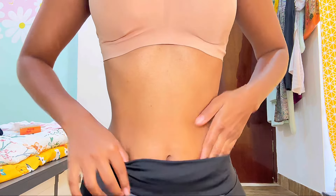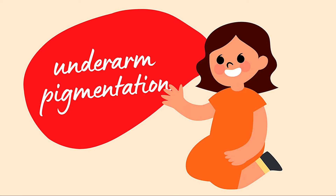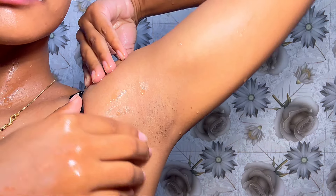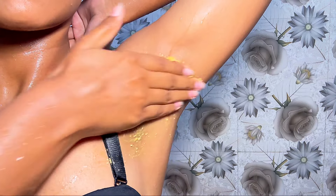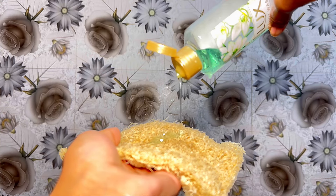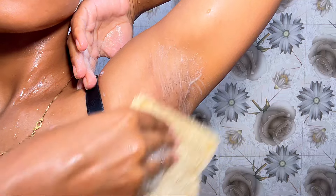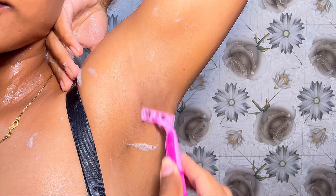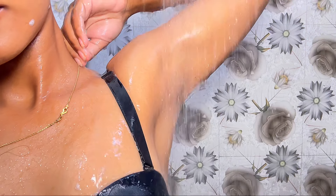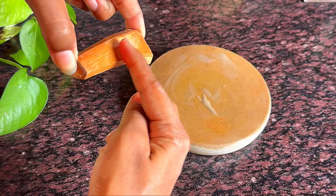My channel gets a lot of questions about my underarm care routine — underarm pigmentation, hair removal, and so on. Today I'm going to shave my underarms, but before that I'll use the same masoor dal body scrub to exfoliate the underarm skin. Then I'll use my body wash as a lubricant and start shaving. Honestly, I've never experienced any irritation from shaving my underarms.